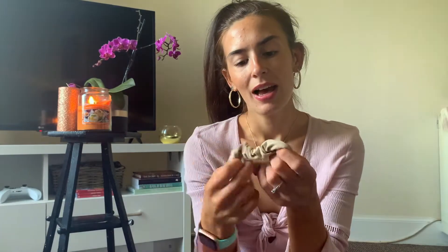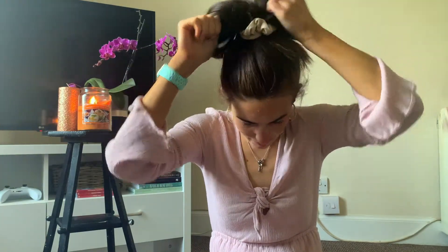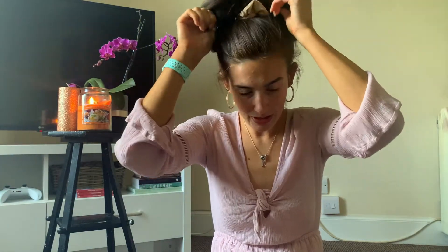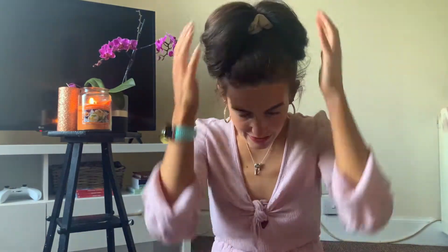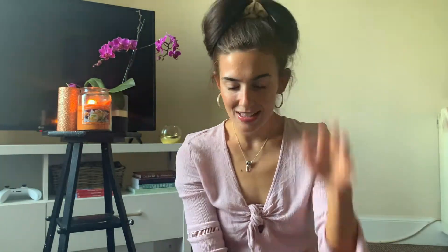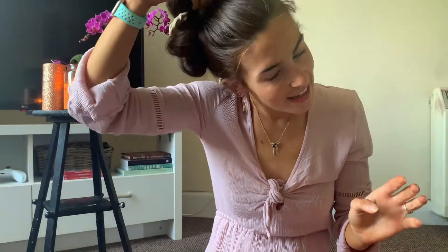Once your hair is in a ponytail, take the scrunchie — I'm going with this thinner one — put it in your hair, bring your hair up one time, pull it through, and you've created a super cute simple updo. It's really lovely for summertime, keeps hair out of your face, and looks great with hoop earrings. You can switch up the colors depending on your preference. That's the first look!